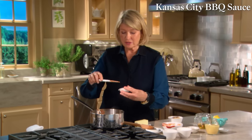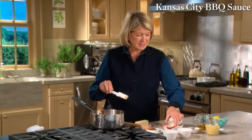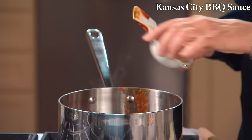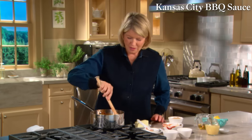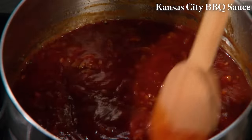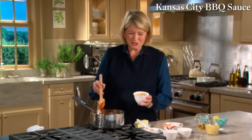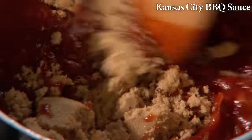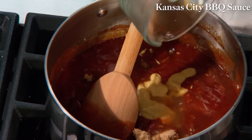Add one and a half cups of ketchup, two tablespoons of unsulfured molasses — very tasty and dense — two tablespoons of Worcestershire sauce. Keep stirring — you don't want anything to burn. I once was a judge in Memphis at the great big Memphis barbecue, and I kept coming back to pretty much the same vinegary sweet sauce. Add half a cup of packed light brown sugar, a tablespoon of Dijon mustard, a third of a cup of cider vinegar, and for a kick, a half teaspoon of cayenne pepper.